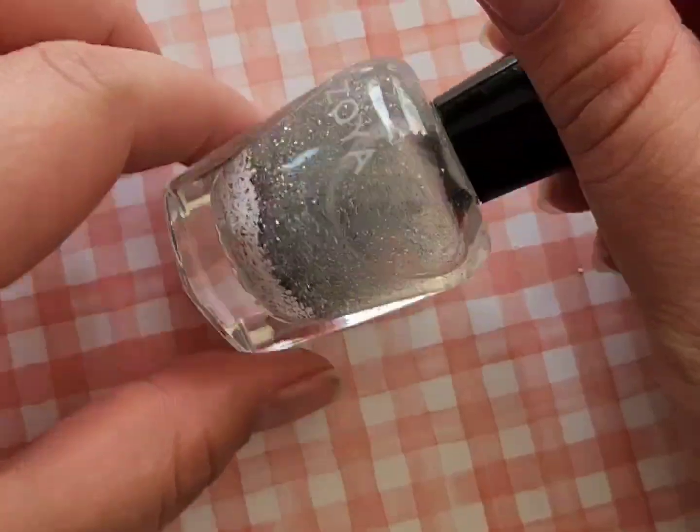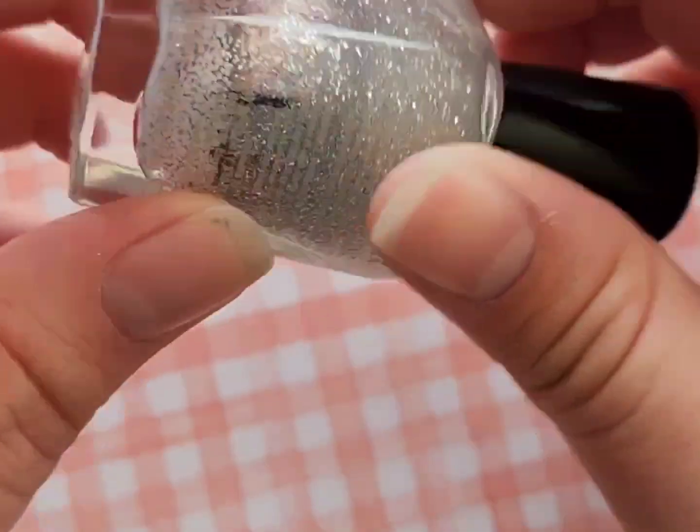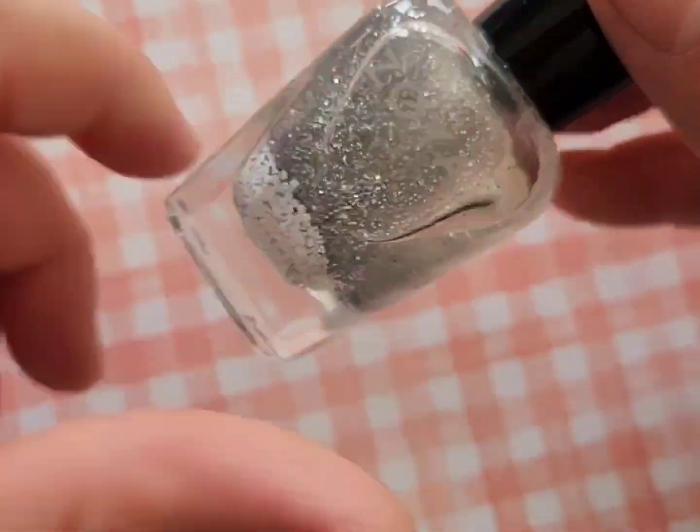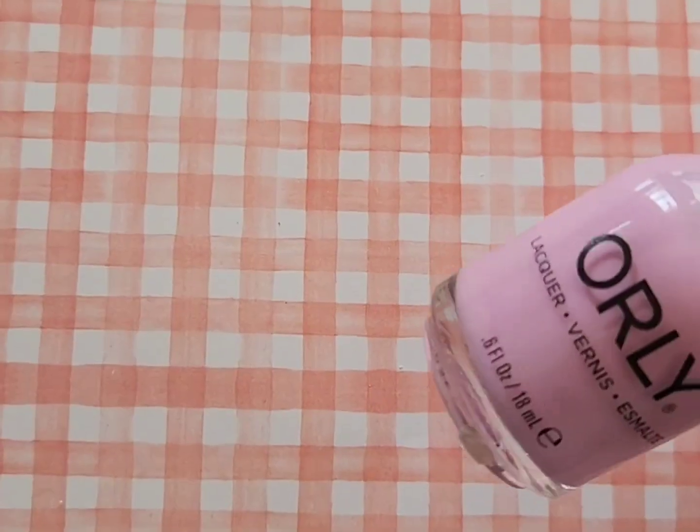Next up is Dallas, which is just a really good silver glitter polish. This is one of those polishes I use a lot when I want just a hint of sparkle but don't want something over the top.